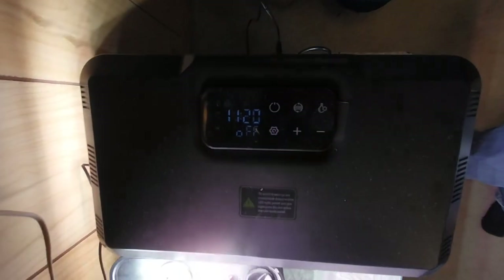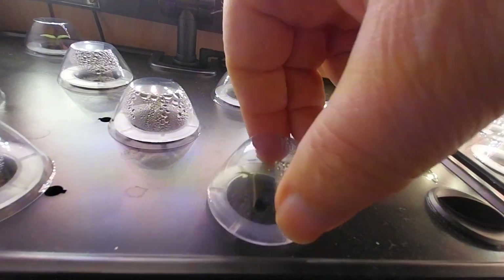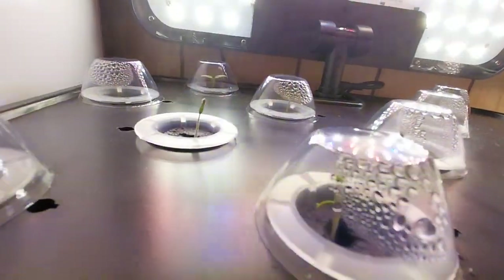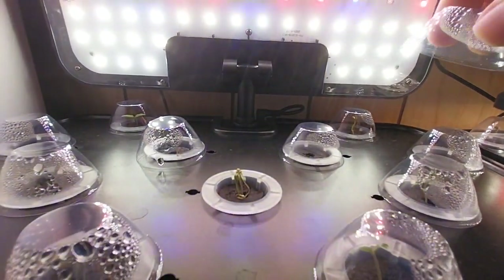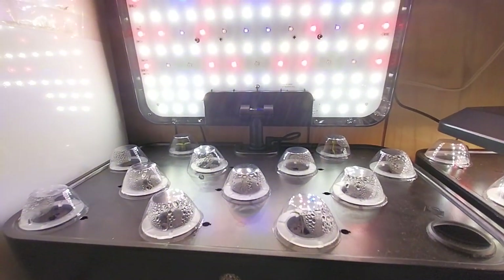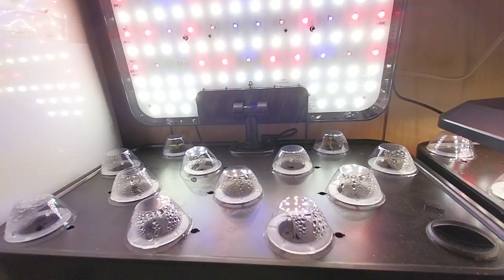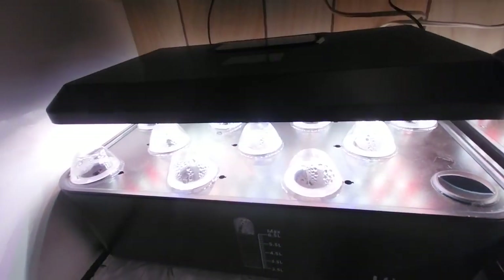And this is now day four on this one. These are Tom Thumb tomatoes, and as you can see they're starting to sprout and grow really well — looking happy and starting to stretch up. It looks like about four that didn't sprout, so there's four of them I'm going to have to reseed. And that's day four — we're all finished for now.